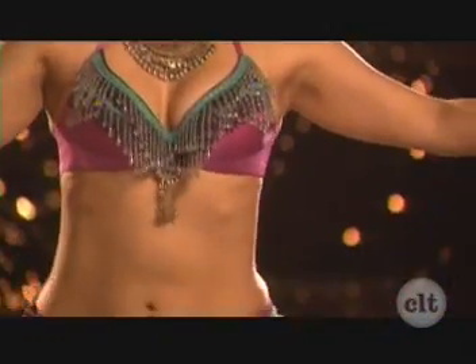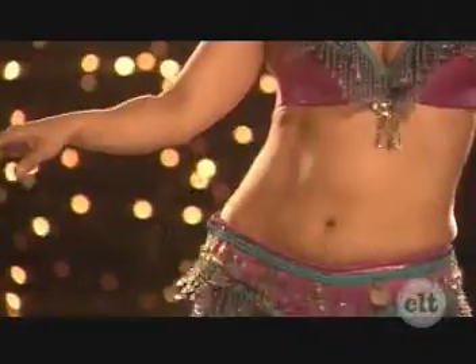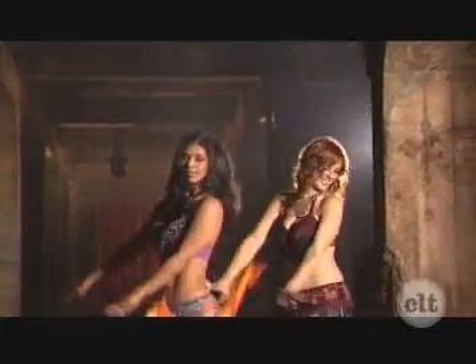Cabaret Shimmy. Hip circle. Shimmy circle. Again. Saidi Step, opposite direction. Here's the second one. Now turn.